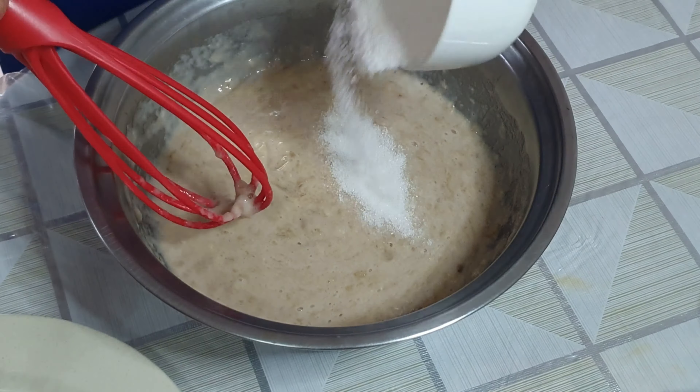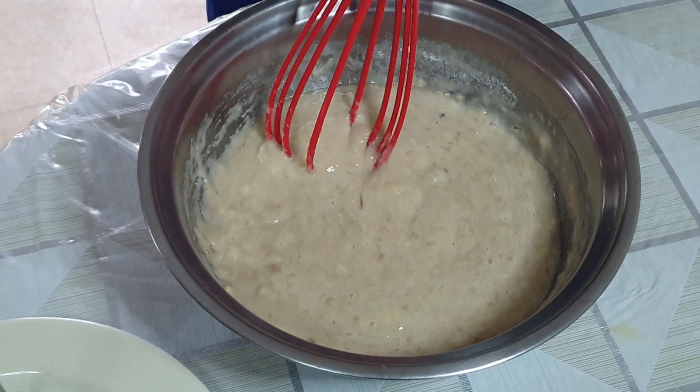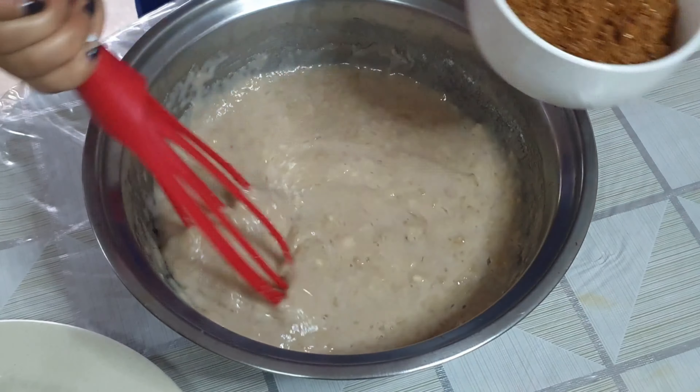Para po sa unang step, i-mash lang po natin yung saging, so gumamit po ako ng masher dito. Pero kung wala kayo nito, pwede naman po yung tinidor. (For the first step, we'll just mash the bananas — I used a masher here, but if you don't have one, a fork works too.)